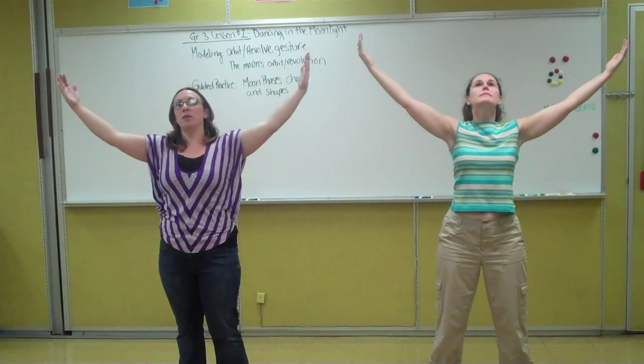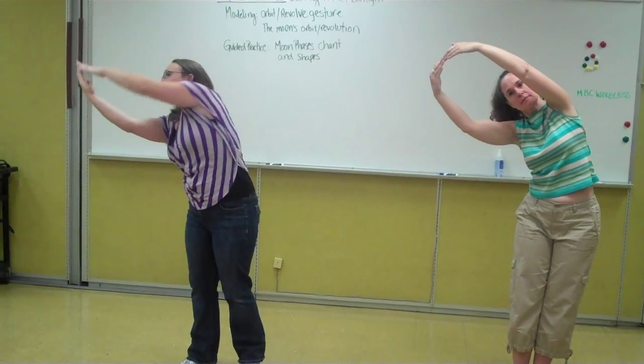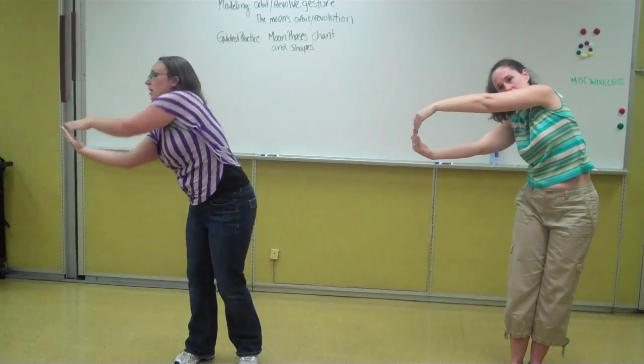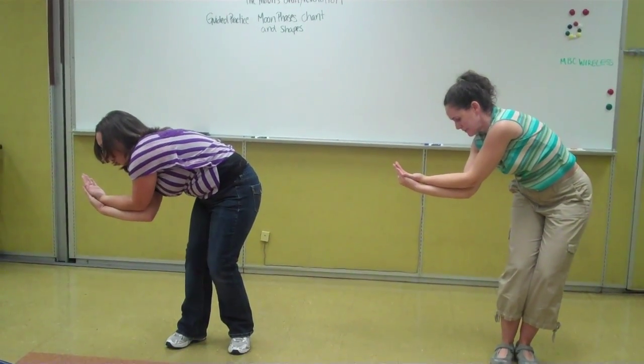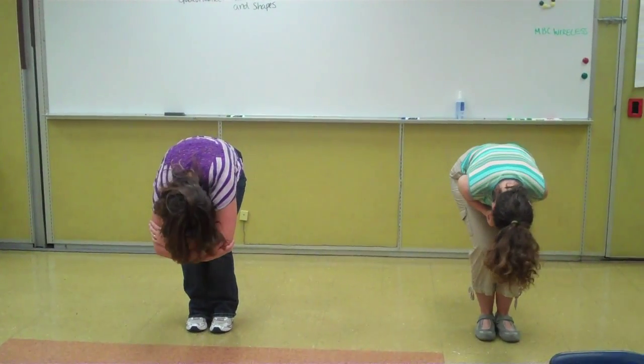Then to show waning, we're going to do the same thing on the other side. Waning gibbous with a circle. Third quarter, straight out or a curve. And waning crescent, arms on top of each other and a curve. And to show new moon, we're going to tuck our bodies down to show that there's no light to be seen.